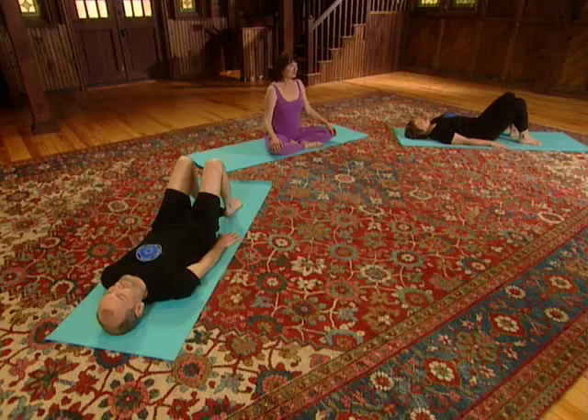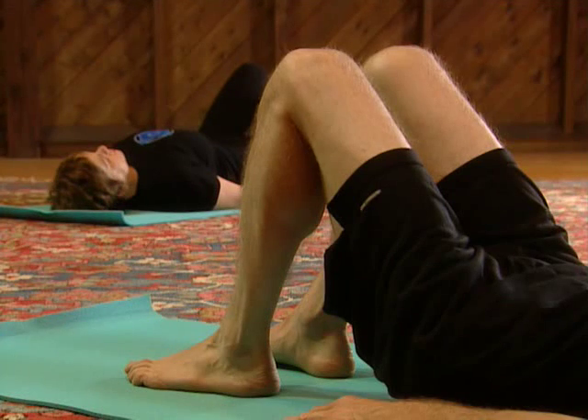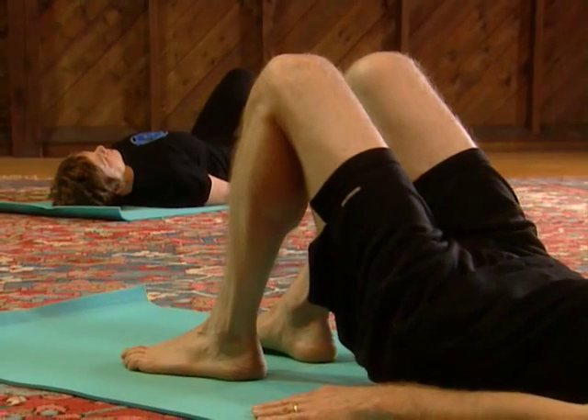We'll start this section lying on the back as you see David and Rini, with the knees bent, feet on the floor, the knees and feet separated about hip width apart. We'll start with the arms at the sides, palms facing down.